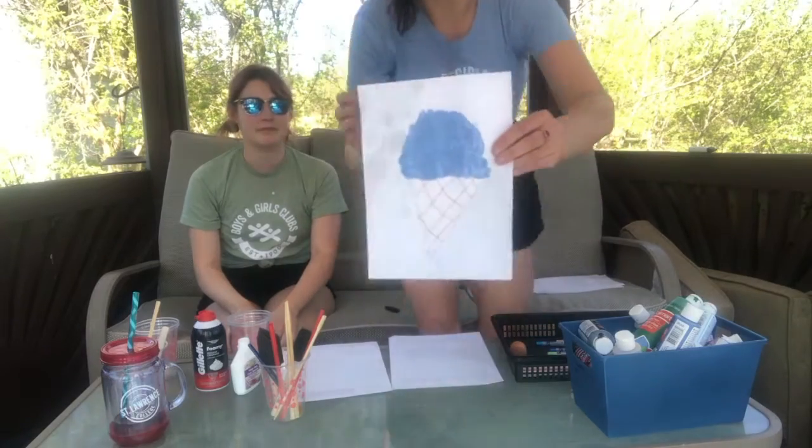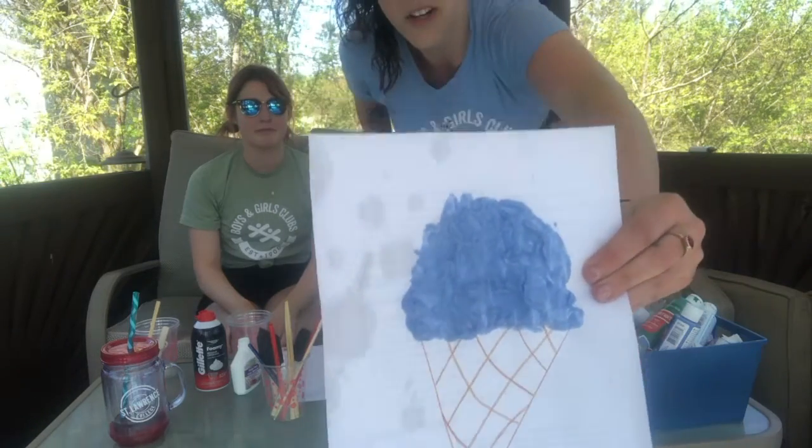Hey boys and girls club, welcome back. My name is Shauna, my name is Shayna, and we are here to do our creation station. Today we are going to be doing something a little bit different — it's called puffy paint. It actually makes super cool artwork and it looks super puffy. We're going to show you how to make your own puffy paint at home.